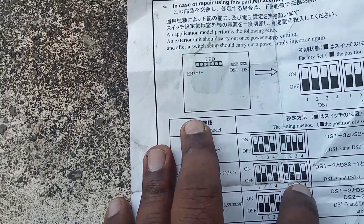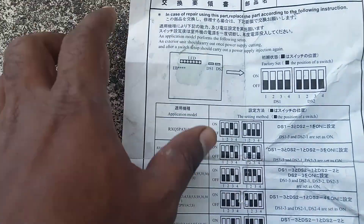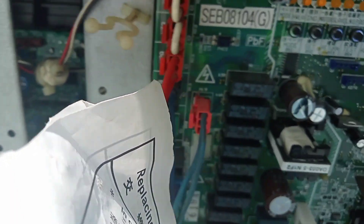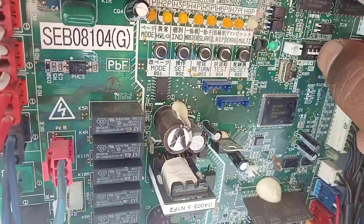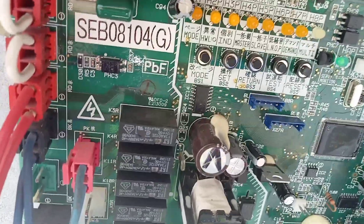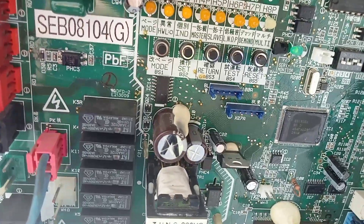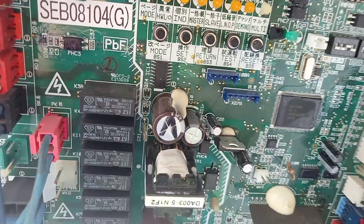We must set the new PCB board to match this setting. Adjusting now: switch one and two are off, three is on. Then switch one is on, and three is on. Setting the DIP switches to match the paper guide configuration.